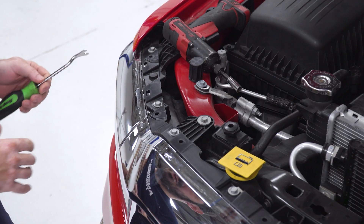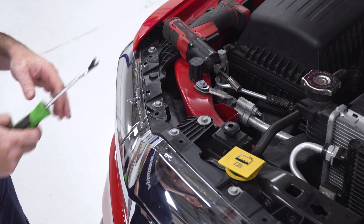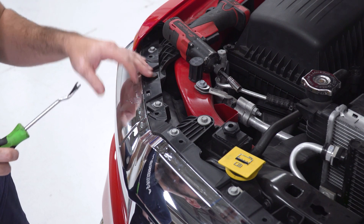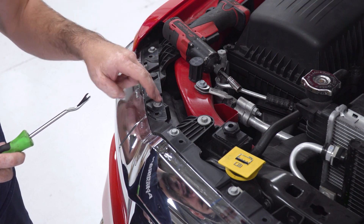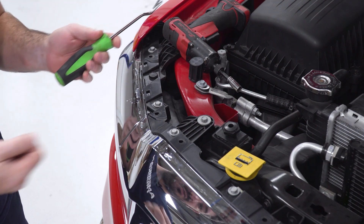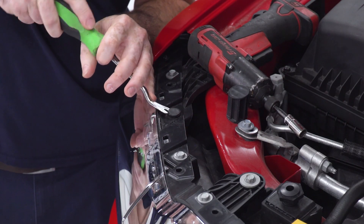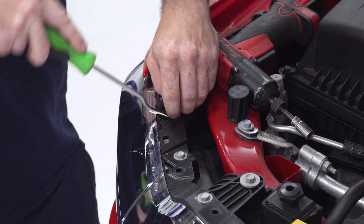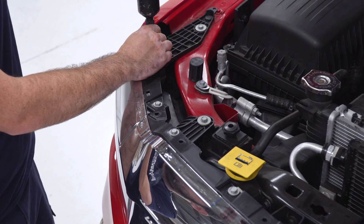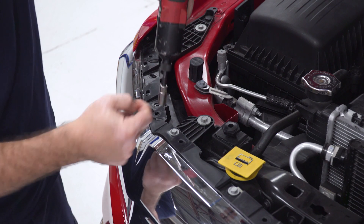The next piece we need to remove is the headlight trim and grille trim here on the top of the vehicle. It's a combination of a pop clip and 10-millimeter screws. I'm going to use my clip tool and a 10-mil socket to pull all of these out, and then I can remove this piece from the vehicle.